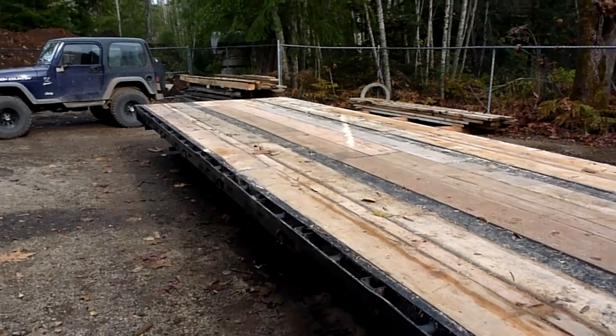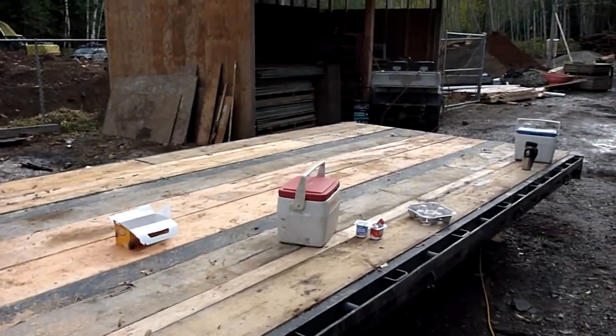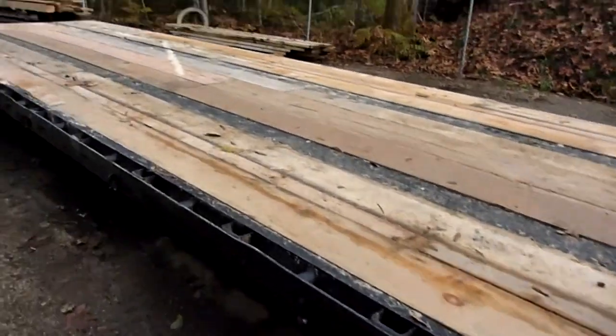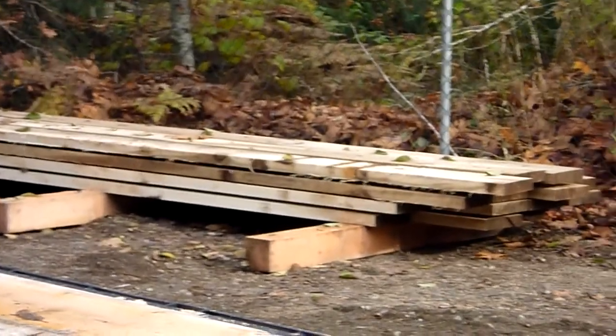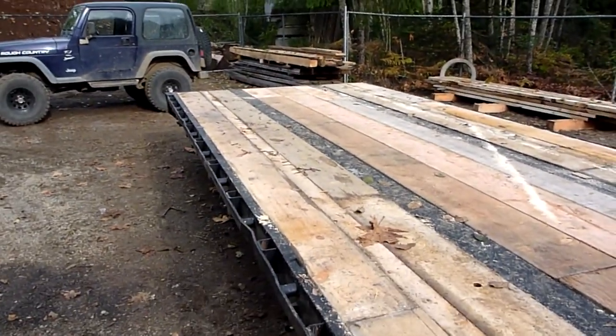Once we get the concrete poured down at the creek, we'll bring this one down, put it in place, and then we'll re-deck everything with some of the lumber that I milled up. That's it — that's where things are at right now. We'll check in with you later.